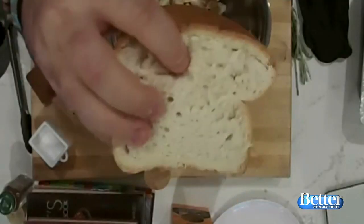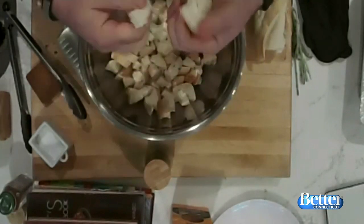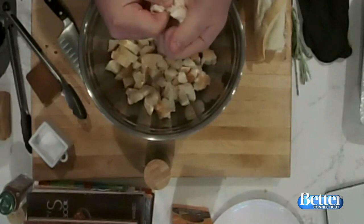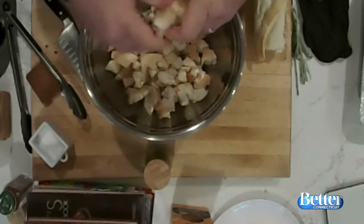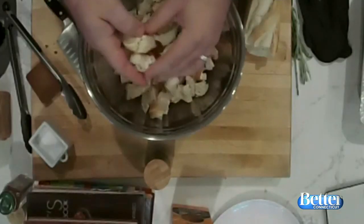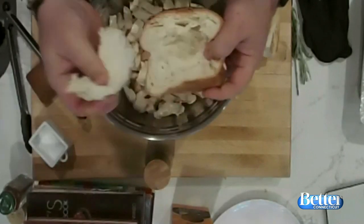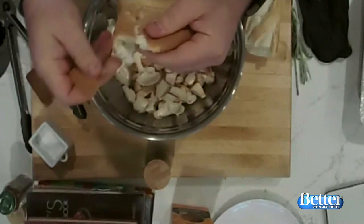Every Thanksgiving morning at my house, we get up and I have bread, baguettes — bought the night before and left out to get hard and crusty. You want hard bread for this. Me and the girls tear the bread up and throw it into the bowl. You can have the kids tear the bread up for you — act like it's a fun family tradition, or use your kids as slave labor when you're making Thanksgiving dinner for 30 people. The ends are the best, these little crispy pieces. Put those in there too.